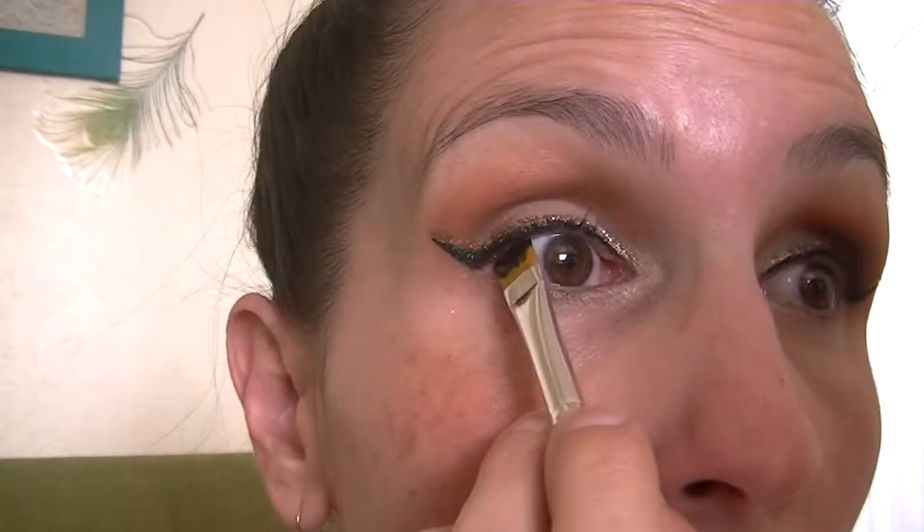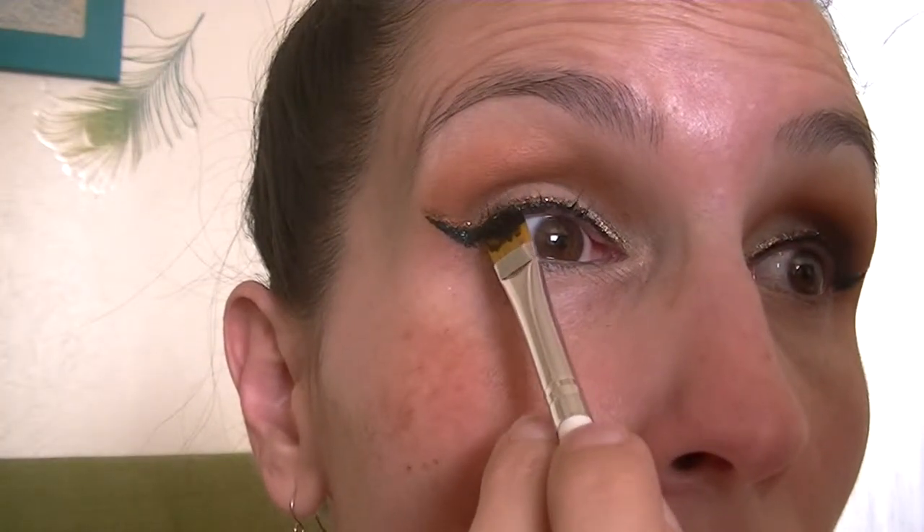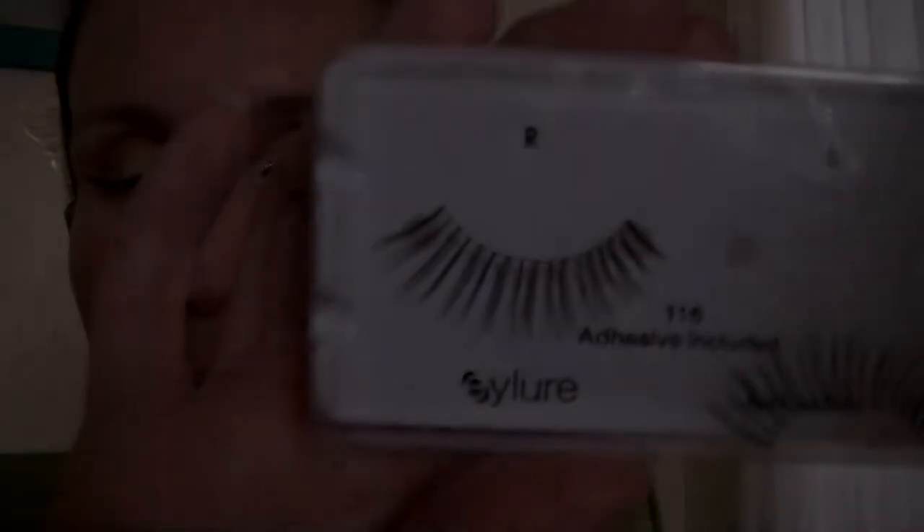From here I'm going to go ahead and tightline my eyes using the MAC Black Track with my ELF flat eyeliner brush. I just find this method to be much easier than trying to use just a fine eyeliner brush — it's much faster. You kind of stamp it into your eyelashes and blink into the brush, and then you're done.